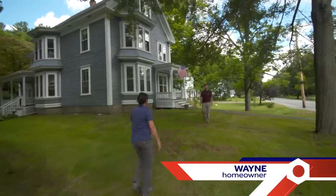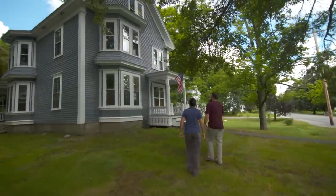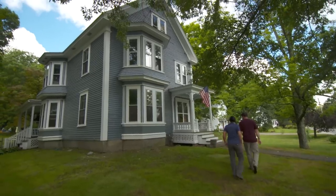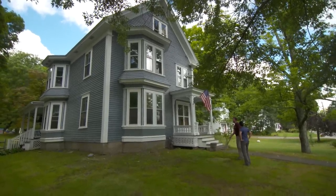Hi Wayne, hi Jen, how's it going? It's great. Thank you for coming out. I love your house. It was built in 1872. We've been here for about three years and we've been working on it a bit. It was all white when we started, it's now blue and white.